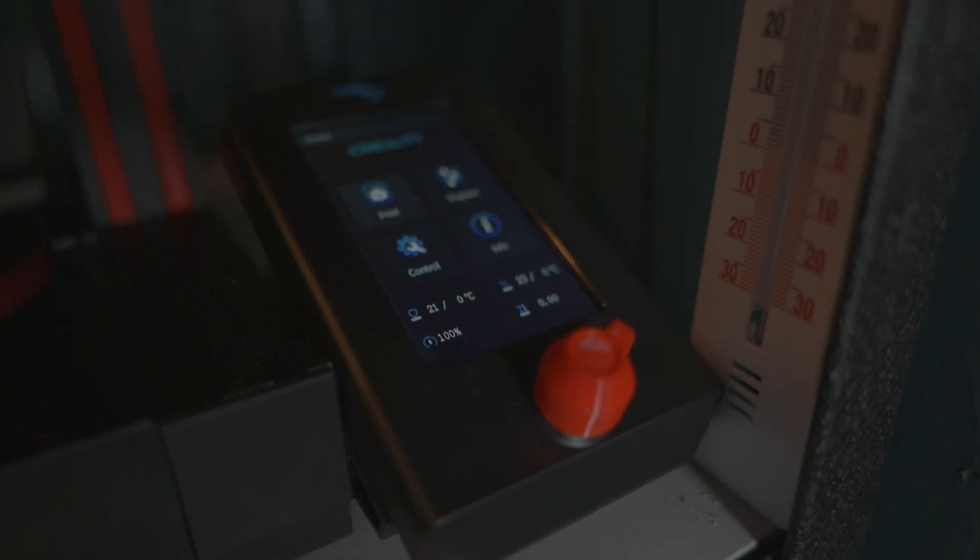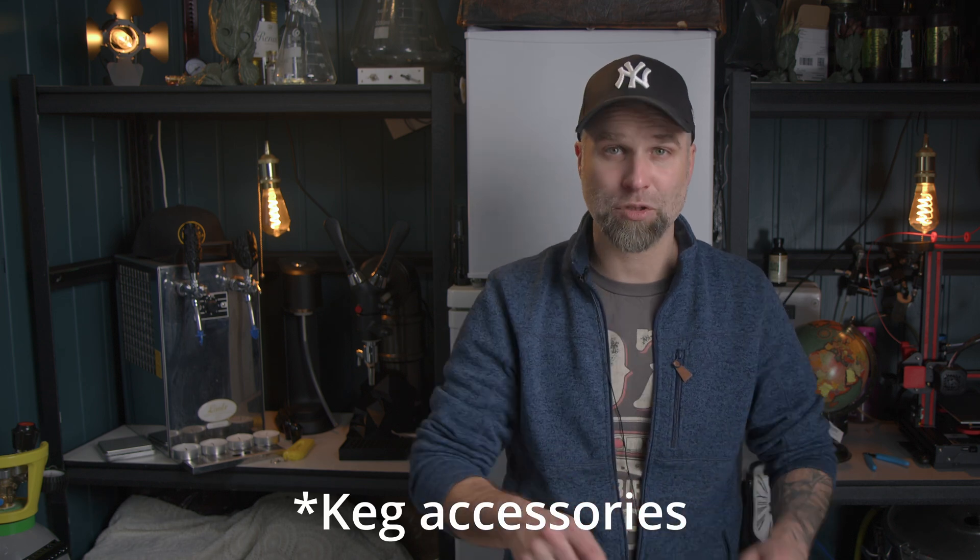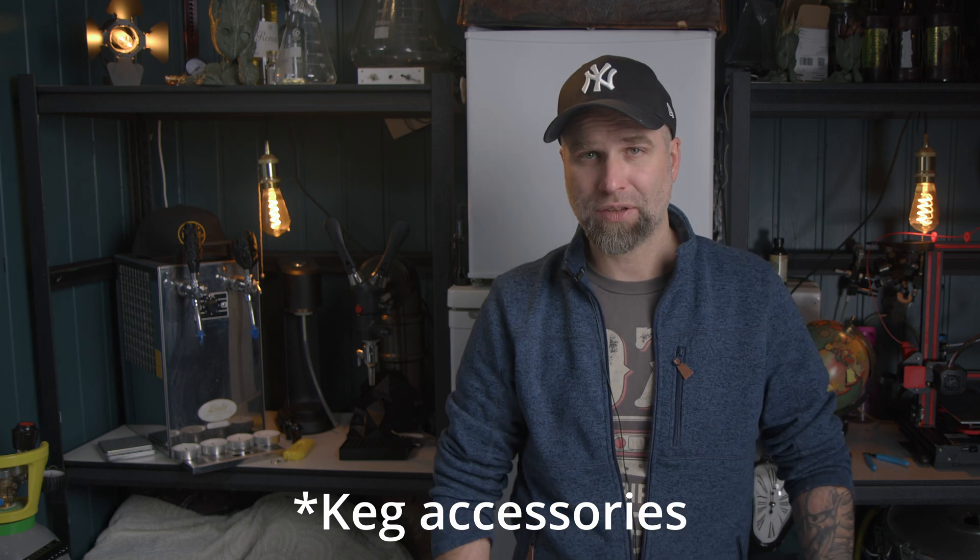There's still a lot of nerdy stuff we can explore down this rabbit hole. Do you own a 3D printer? Have you printed any beer-related stuff? Do you have any ideas what we should print? Now that I've been learning how to print, I need to start learning how to make my own 3D models. I already have some plans for printing out some Cornelius keg accessories in an upcoming episode of the 3D printing series.